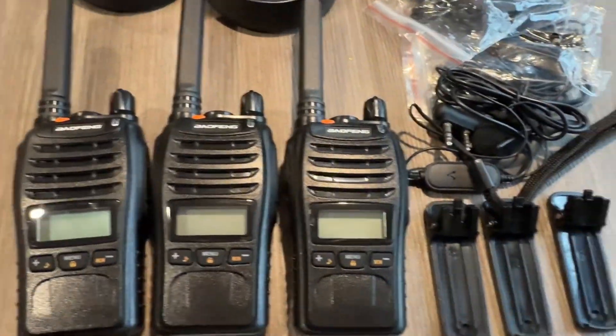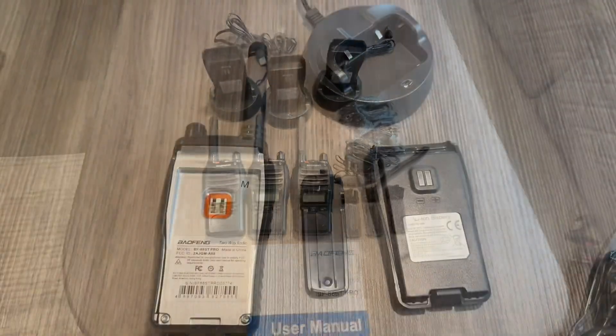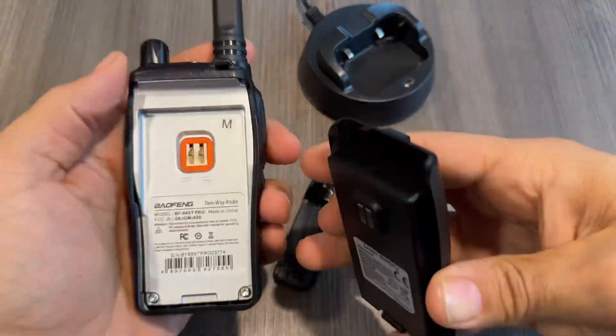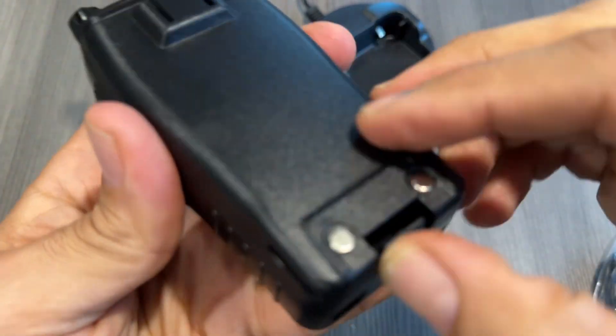Inside you will find a user manual, three walkie-talkies, three clips, three ear accessories, three batteries, and three chargers. Here's a closer look at the walkie-talkie — very heavy-duty, high quality.